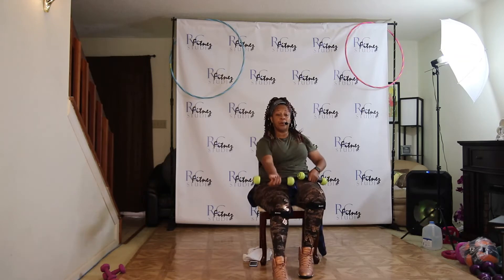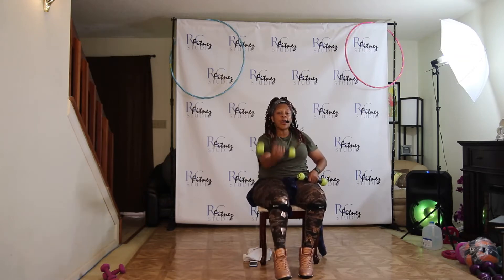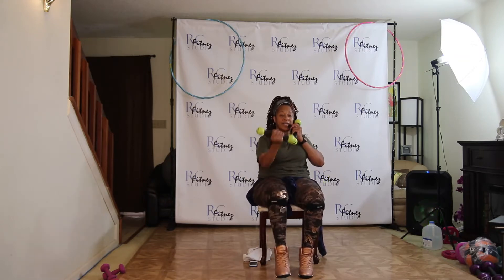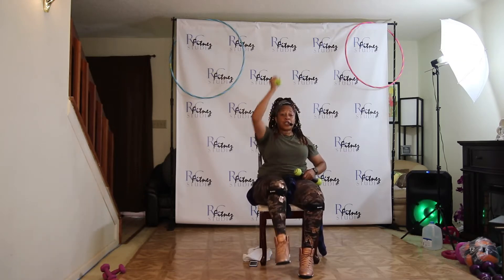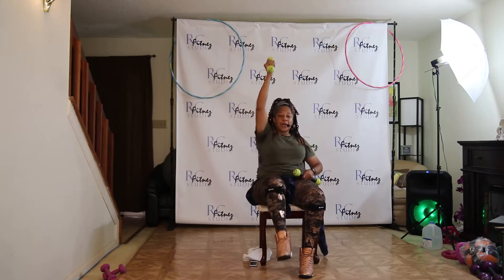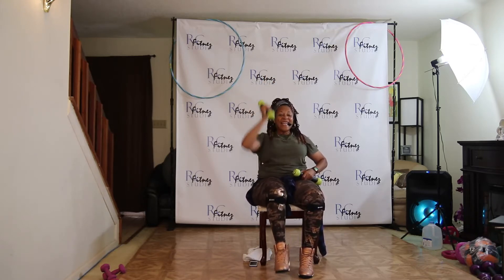Left side out. Push, two, three, four. Five, six. Take it up. Let's go. Push, two, three, four, five, six, seven.